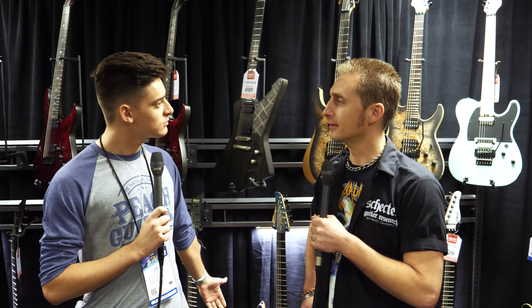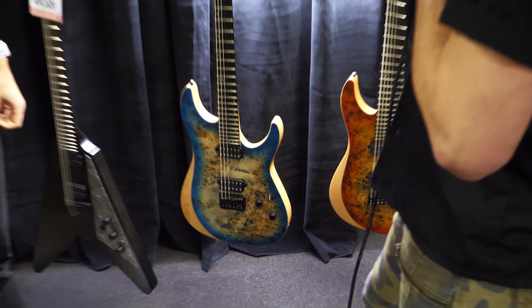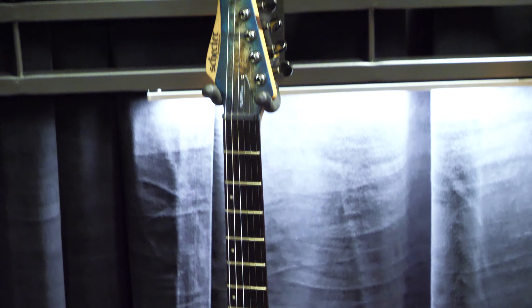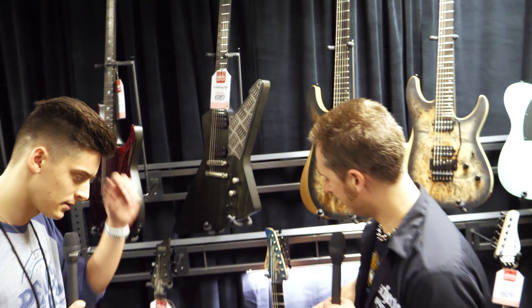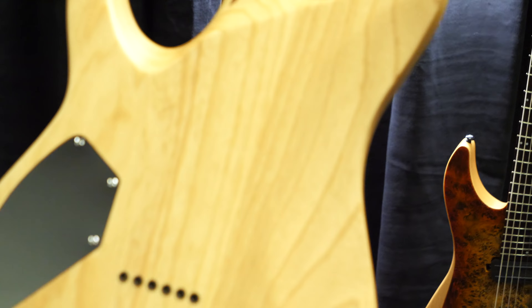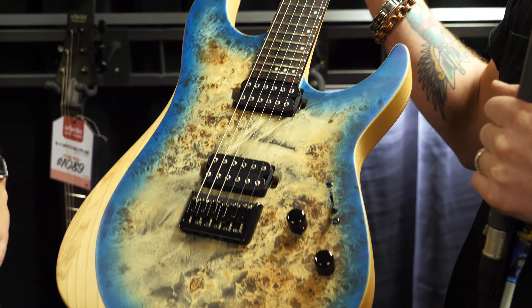Hey guys, Jack from Peach. We're in the Schecter secret facility here at NAMM 2019. We're going to go through the new Reaper series with Colin from Schecter. New for this year, we've got the 6-string, the 6-string FR version, the 6-string FR Sustaniac version, and of course the 7-string Multiscale. All these guitars are set neck, swamp ash body, maple walnut laminate necks with ebony fretboard, and you've got that beautiful burl top on there.